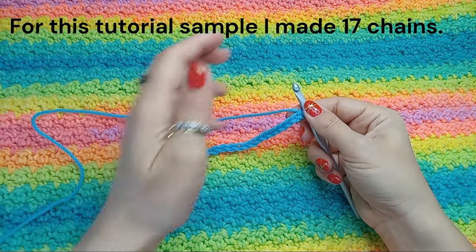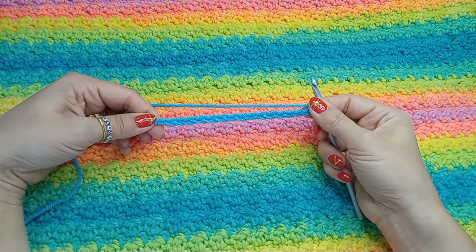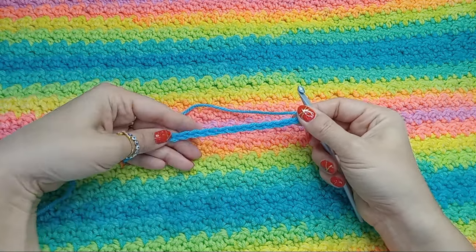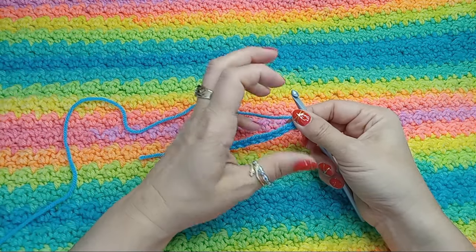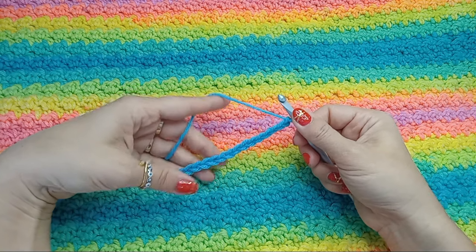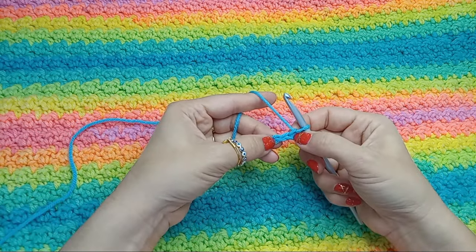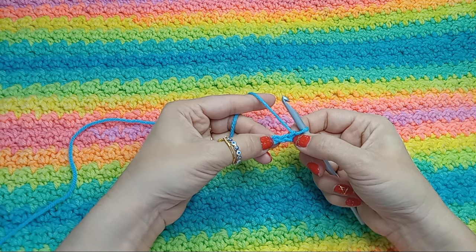Once you're done with the chain, each row will start with a double crochet and will end with a single crochet. So after we do the foundation and the base row, then we're going to have the row that we repeat. But for that first base row, we will start with a single crochet into the third chain from the hook.